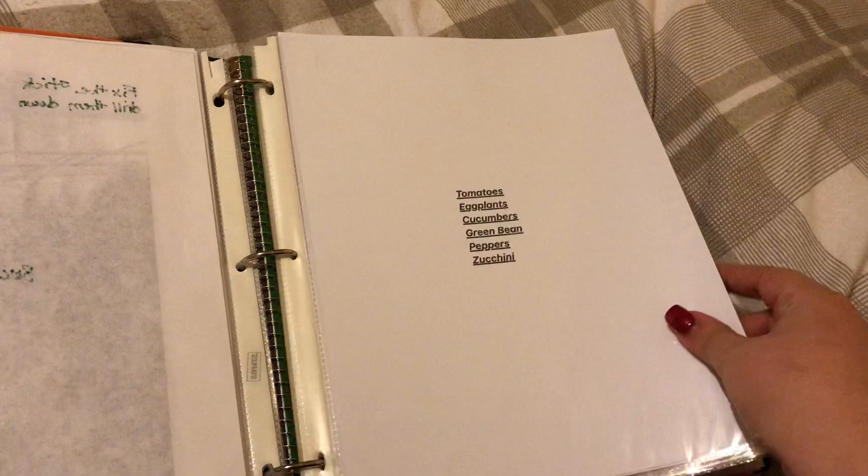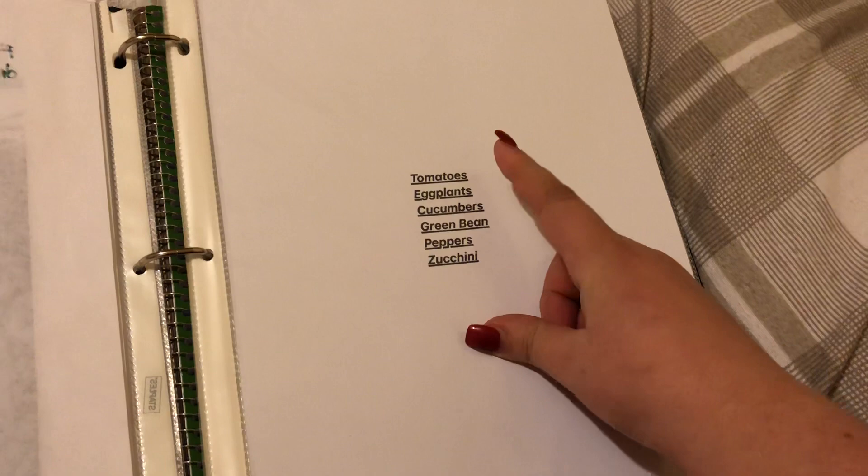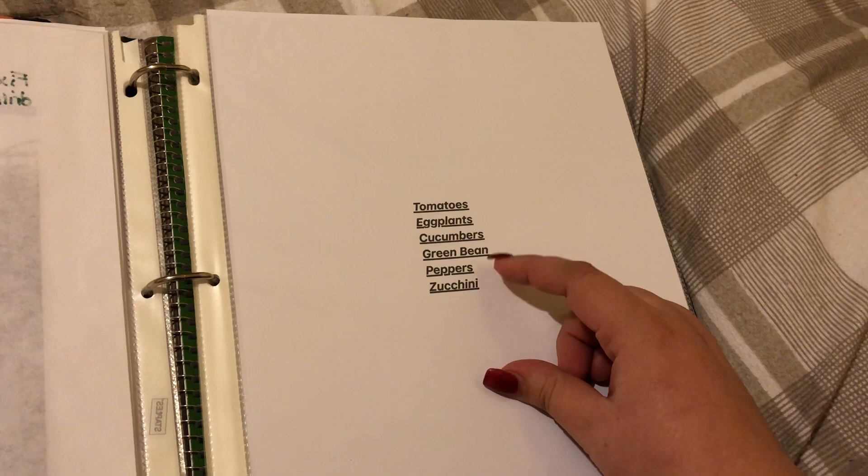Tomatoes, eggplants, cucumber, green peas, green beans, peppers, and zucchini — those are the items that I grow.